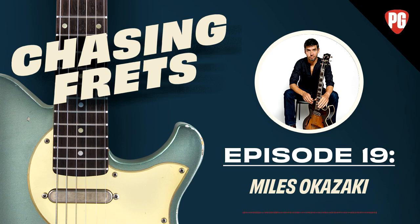Welcome back to another week of Chasing Frets. We have Joe Gore and our guest this week is Miles Okazaki, an educator and jazz guitarist based out of New York, also an avid marathon runner. We're going to get deep into today's topic — patterns and permutations — which came out of his book published by Mel Bay called Fundamentals of Guitar.